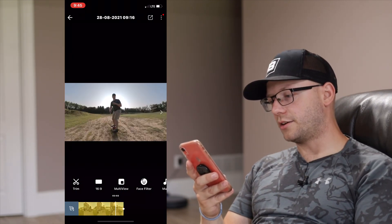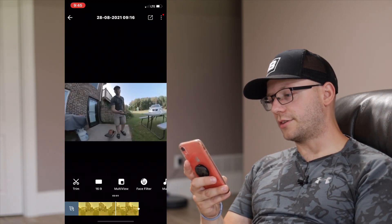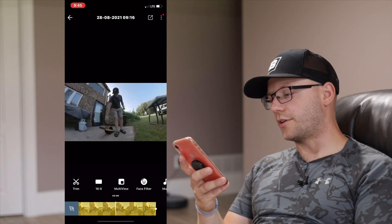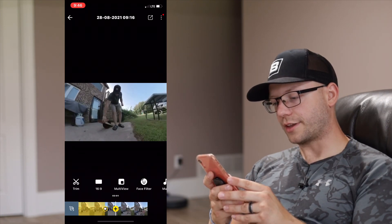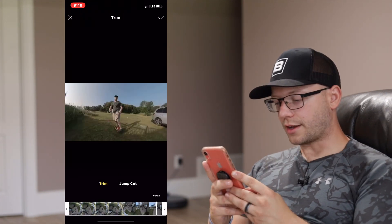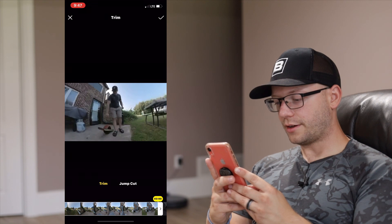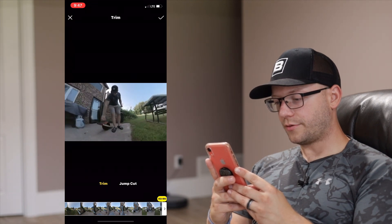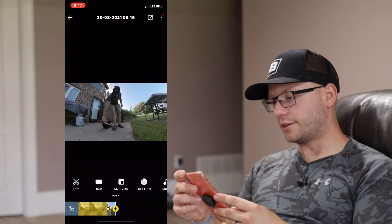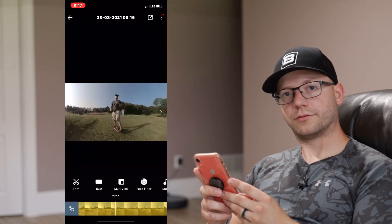Let's scrub to the end of the clip. Right at the end you get a little bit of me turning the camera off. Say I want to edit that whole section out — right to the point where I start reaching up for the camera, I want to trim the rest of that out. At the bottom left I'm going to select Trim, hold this arrow, and trim right up to that point. Hit the check mark, and now at the end of the clip all you see is me turning the one wheel off.